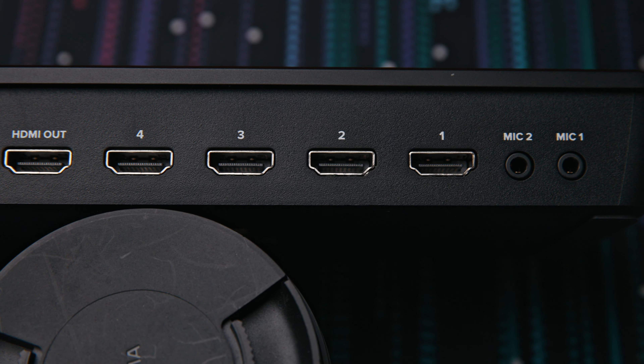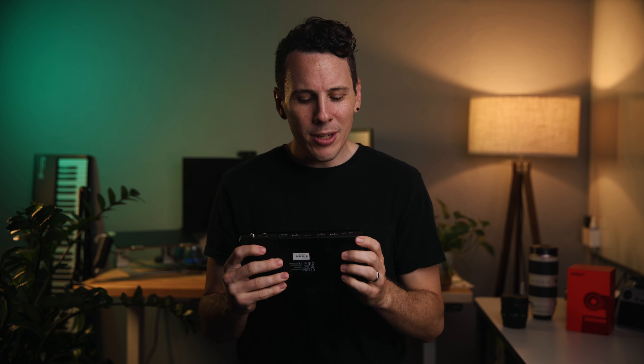Next, the connectivity. If you look on the back here, we actually have four HDMI inputs, which means that realistically you could probably do three cameras and a computer with your slides. Then you have your audio ports here, mic one and two. This is a little tricky because they're just aux ports, which is not super ideal when you're coming out of a soundboard, but you can convert your audio and get it into this however you need to. It's not perfect, but it gets the job done.